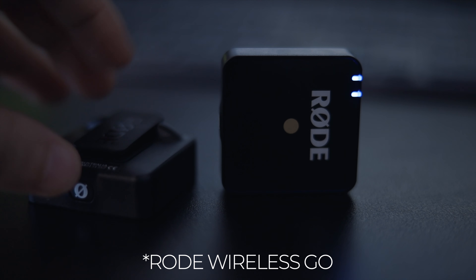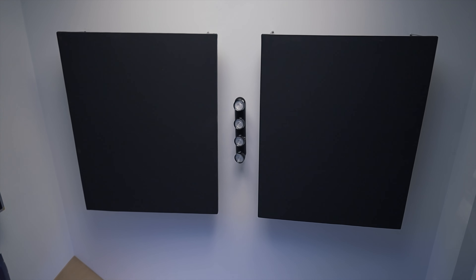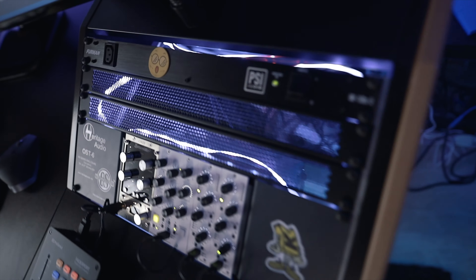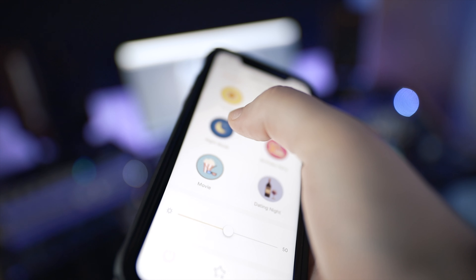I use it for videos where I need to turn the camera around and move around. The acoustic treatment is the same — diffusers in the back with two large bass traps, ceiling panels, and two big panels behind my studio desk. I'm a really big fan of ambience in the studio — I like having cool lights that I can change, dim, and color. On the right side I have some cheap LED strips I can control with a remote. For the main desk I have an E-Lites smart LED strip I can control from my phone — it's much cheaper than Philips Hue and it's pretty bright.